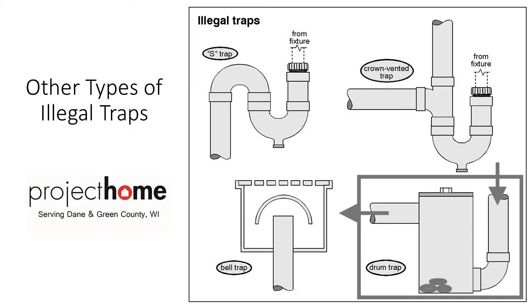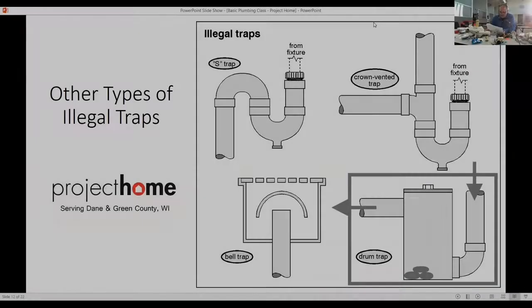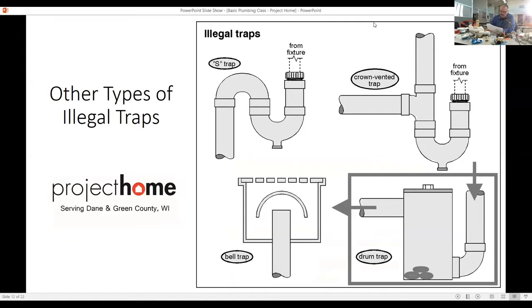Some illegal traps — I'm not seeing very many of them nowadays because people are fixing them themselves or getting plumbers to fix them, since they're illegal and they don't want trouble down the road. Bell trap, drum trap, crown vented trap, S-trap — not seeing very many lately.